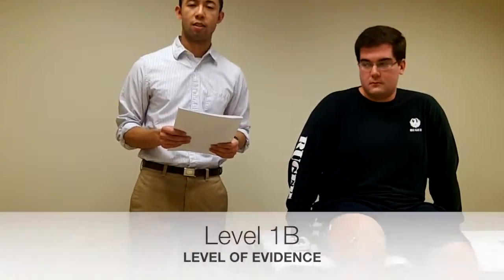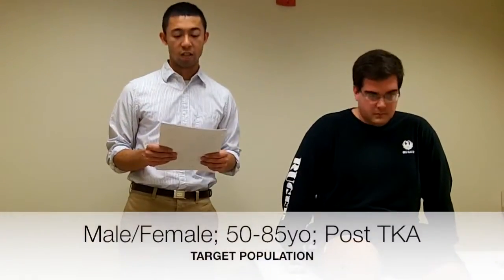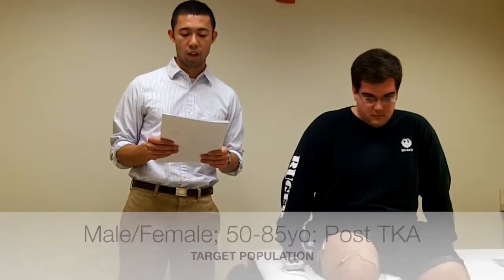As far as the article goes, the level of evidence is level 1B, and the target population was ages 50 to 85 years old. They all had specifically post-tricompartmental cemented TKA with a medial parapatellar surgical approach.